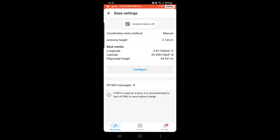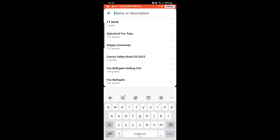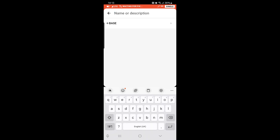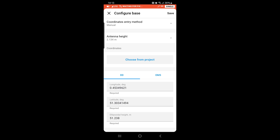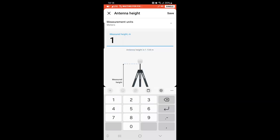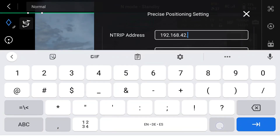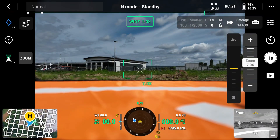Now it's time to set the base point coordinates. Go to base settings, choose the coordinate entry method as manual, press configure, and choose from the project. After you survey the base point and make all calculations through RTK averaging or post-processing, you will input the calculated base point coordinates into Emlid Flow. Select your base point — in my case it's simply called 'base' — press apply, measure your antenna height and add it to the settings. Then connect DJI Pilot 2 to the Emlid Wi-Fi, add your Local Entry details, and you are good to fly.